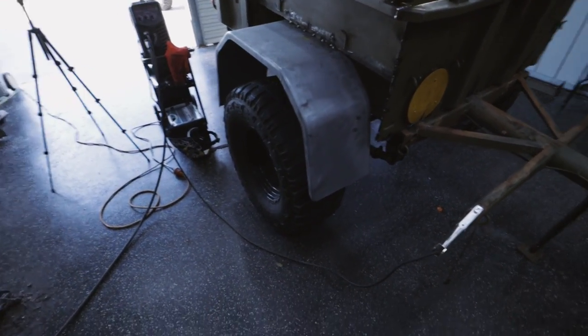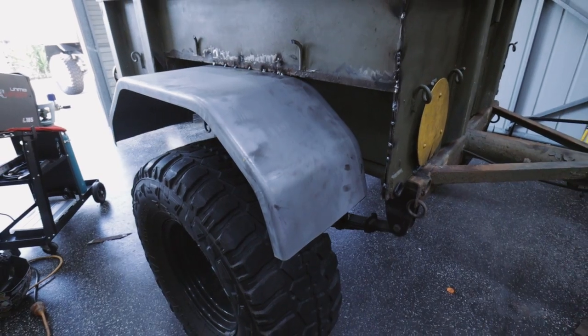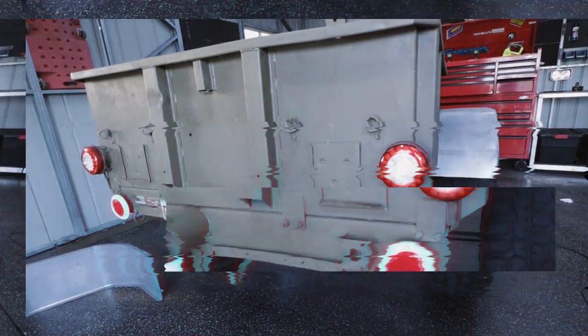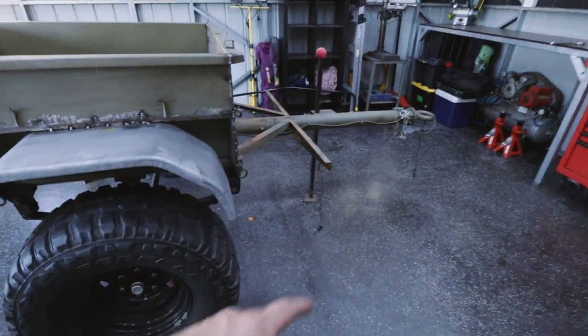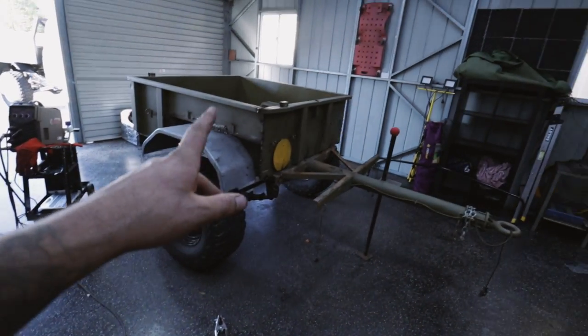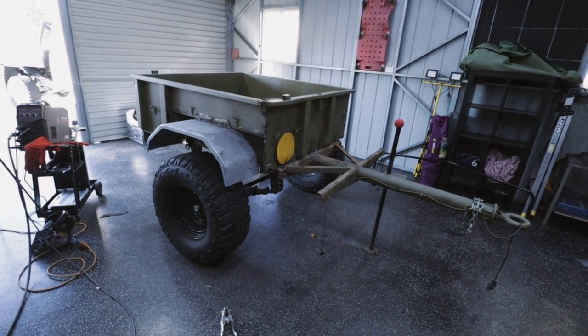I'll quickly measure and cut these ends and we'll see what it looks like. I'll admit that doesn't look great, but once we get some bits to tie it in here and at the front I think it'll really come to life. I wrote my measurements down on how much I took off on each side so I'll just transfer that to the other side and cut them. Once the other side is done I can put the box on the front as well and see sort of what it's going to look like.